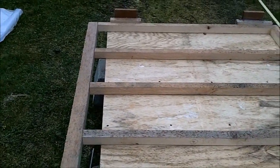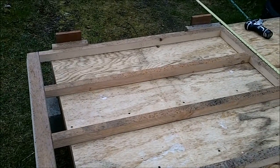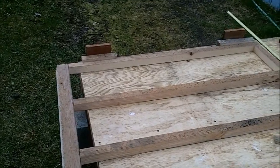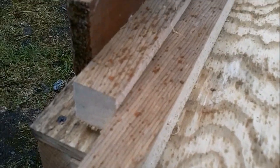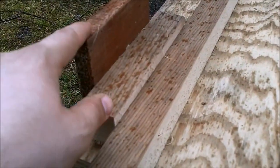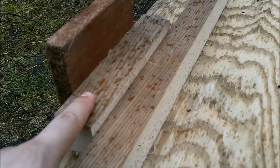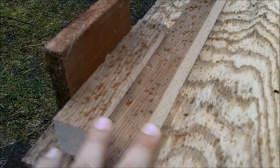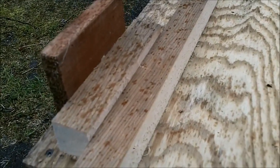Since I'm doing it by myself and it's starting to sprinkle, I'm going to put construction adhesive on this as well. I made these jigs so that I can put the construction adhesive down and then sheath it one person. Basically I took some scrap wood and made this step, another 2x2 and then another piece. I'll put the construction adhesive down, set the plywood up on top of this, have it all lined up, then pull it back and it will drop onto the construction adhesive without smearing.